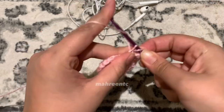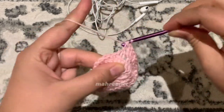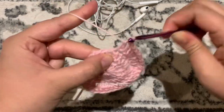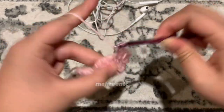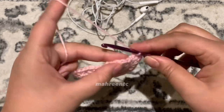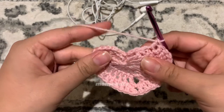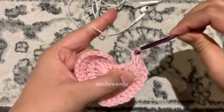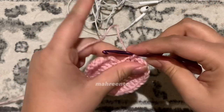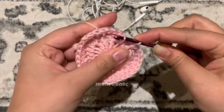Mirroring the other side: make two double crochets into the same stitch — one, back for the second. Make one double crochet in the next two stitches — one and two. For the next two stitches make two double crochets in the same stitch — one, back for two; again one, back for two. Make one double crochet in each of the next two stitches, then one half double crochet. Make two single crochets in the next stitch — one, back for two — then one single crochet in the next stitch. Chain one and slip stitch into the initial chain one of the round.